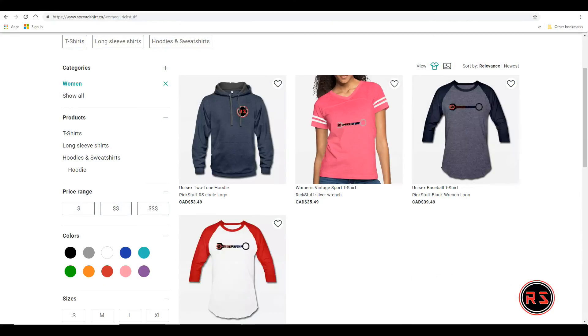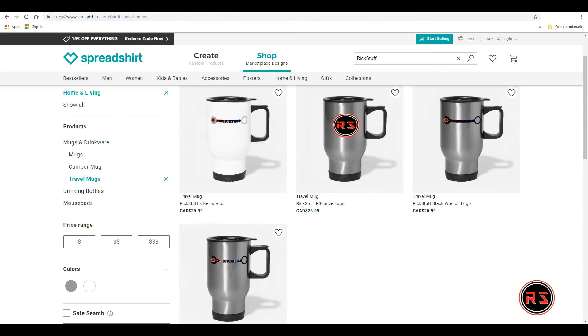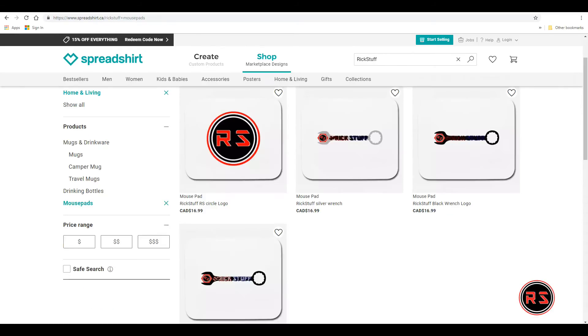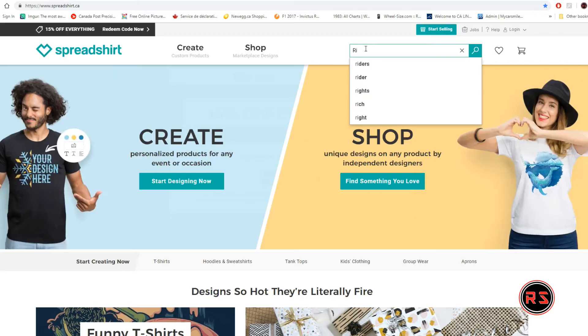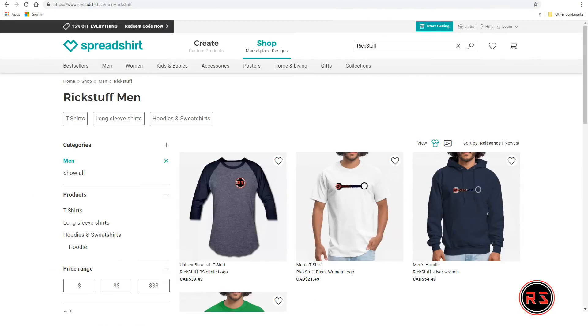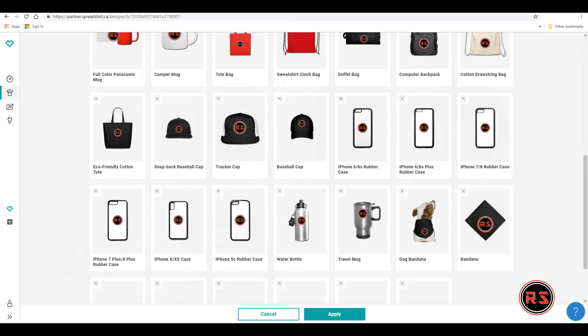Our Rickstuff store is finally open, so go on Spreadshirt.ca today to save as much as 15% on your Rickstuff gear and accessories. Type Rickstuff in the search bar and you will be redirected directly to our store page where you'll find everything you need, whether it's for men, women, kids, or even dog accessories.